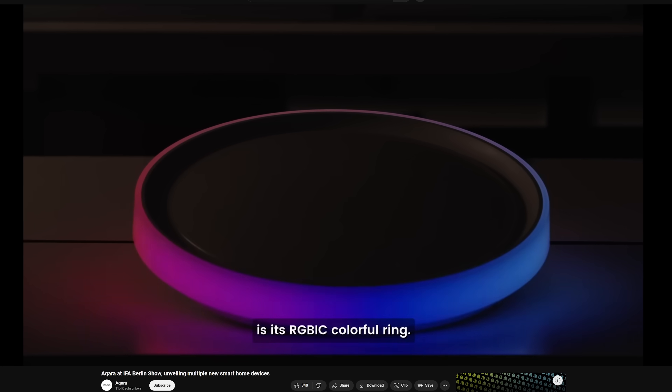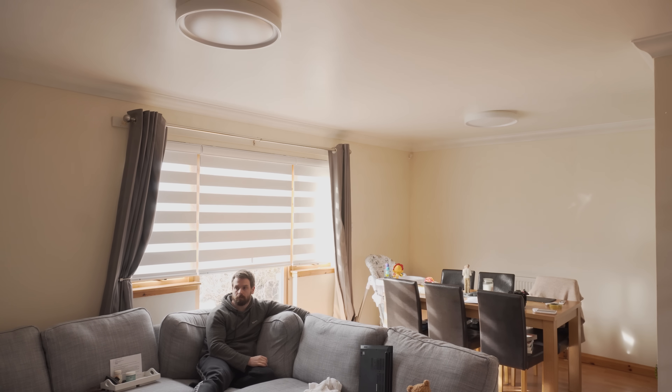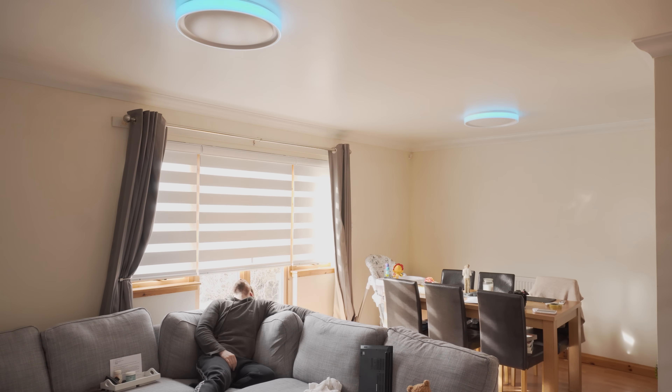Which begs the question — what would you actually need a ring light for? When I first saw the announcement at IFA for this product I was kind of like who really needs an accent ring, it just seems like they wanted to slap some RGB on something. But since then, and especially since I've actually started using it, it can be really useful for one specific function: notifications. The ring light is really great for being able to quickly glance at or get notified of something happening or something that you need to do.